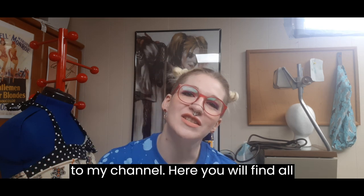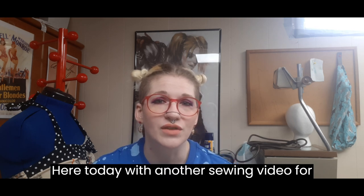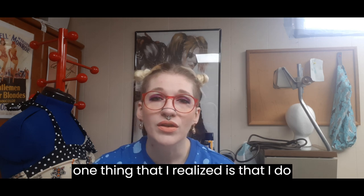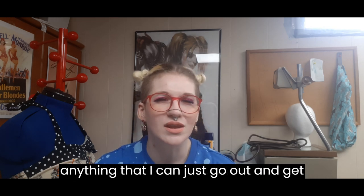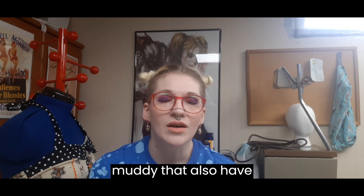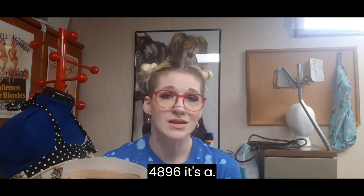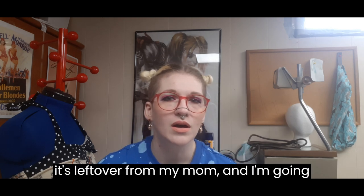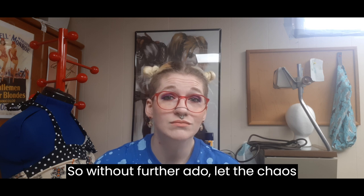Hi guys! Lisa the Bear here and welcome to my channel. Here you will find all things sewing, crafting, and chaotic. Here's a sewing video for you. It's starting to get warmer out very slowly, but it's got me itching to work out in my garden. I realized I do not have good gardening shorts — I've got running shorts, regular jean shorts, but nothing I can just go out and get muddy that also have pockets. So I found this pattern in my stash: Butterick 4896, a fast and easy pattern, left over from my mom. I'm going to make some gardening shorts with nice deep pockets. Let the chaos begin!